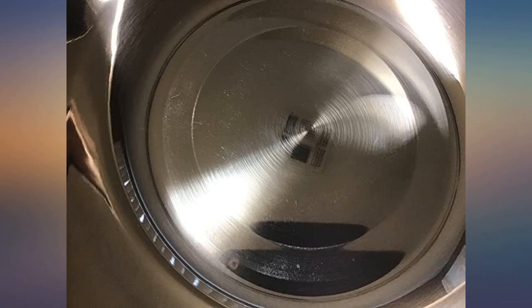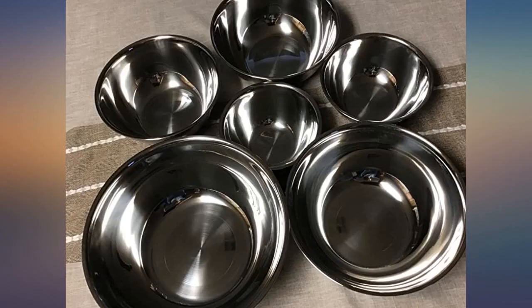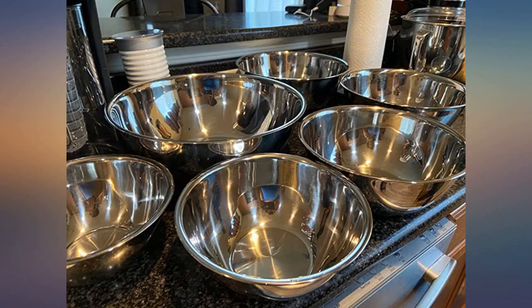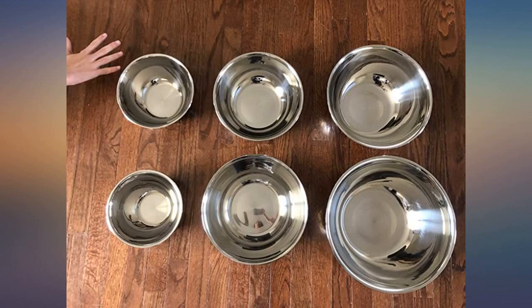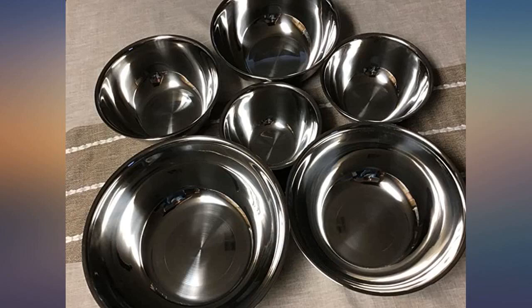I don't know if I'll even have a use for the largest one. They are really nicely made and the smaller ones will get plenty of use. I think I'll end up using them mainly as serving bowls for big dinners and parties. You get 6 altogether. Now I have to find cabinet space to store them — pictures are of the set, smallest and largest.